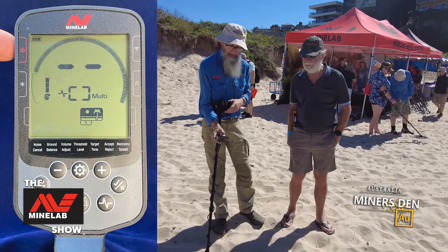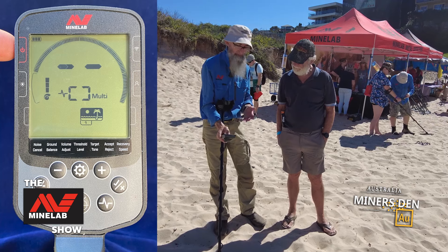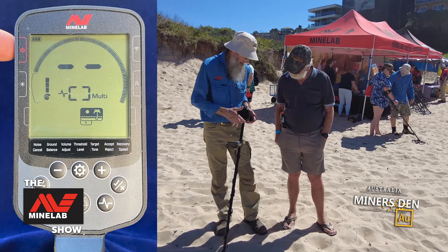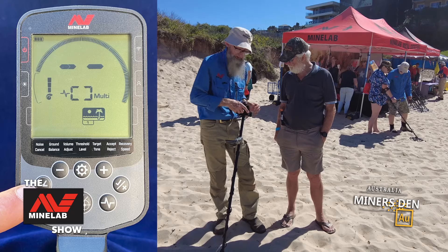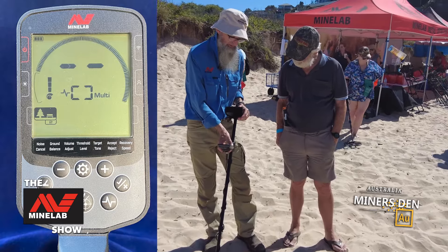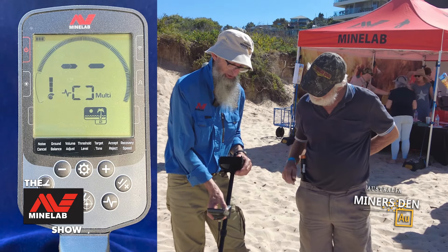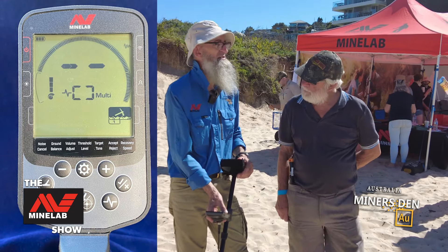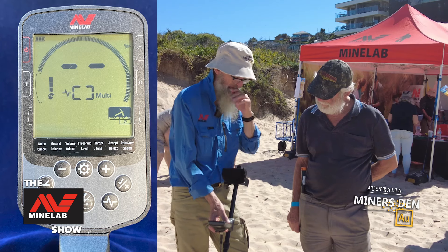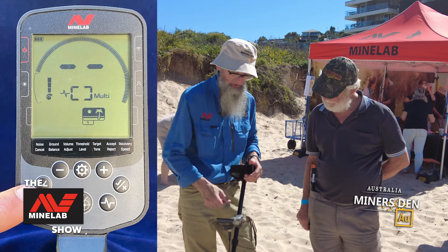With everyone else being here, we might just turn the sensitivity down — hear how it's stopped beeping. Let's run through the modes. You've got Field 1 and Field 2 when you push the coil. Field 1 and Field 2: Beach 1 is dry sand, Beach 2 is wet, Gold 1 is supposedly small nuggets shallow, and Gold 2 is bigger nuggets deeper down. Because we're on the beach, we're going to use Beach 1.